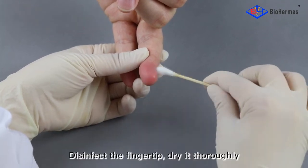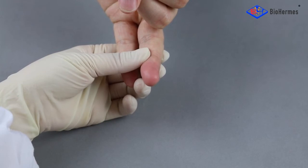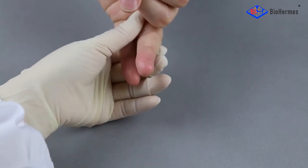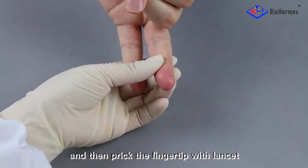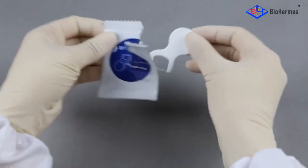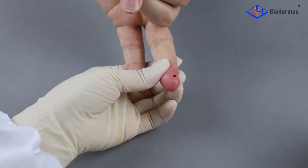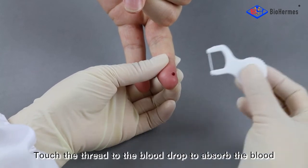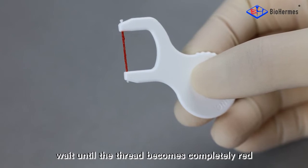Blood sampling: disinfect the fingertip and dry it thoroughly. Prick the fingertip with a lancet. Take out a sampler and touch the thread to the blood drop to absorb the blood. Wait until the thread becomes completely red.